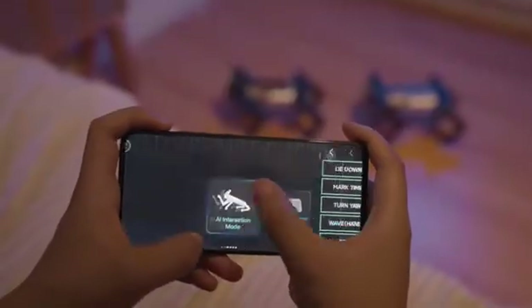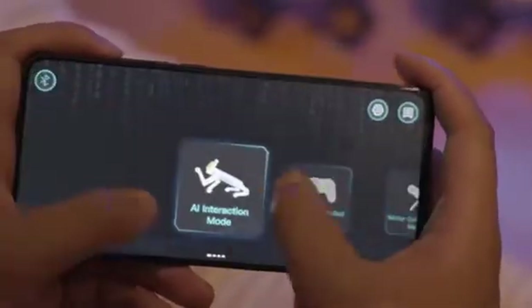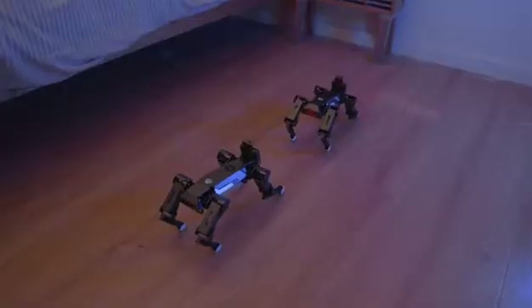EXCO also comes with a dedicated app. With this app, you can control it at ease. Come on, EXCO, make a stretch.